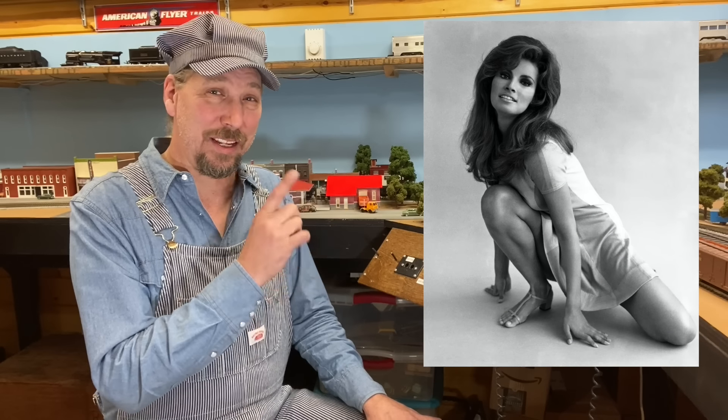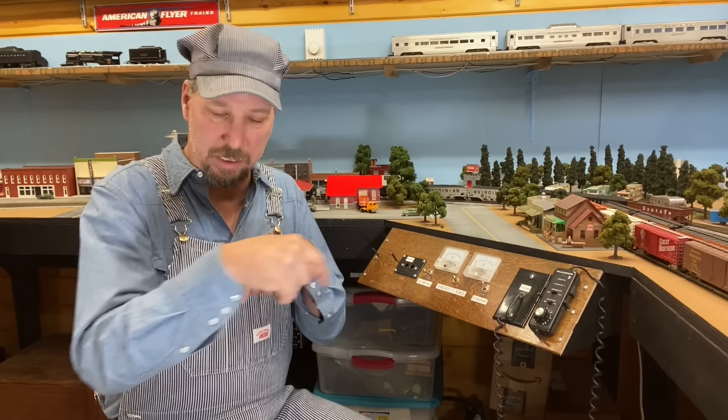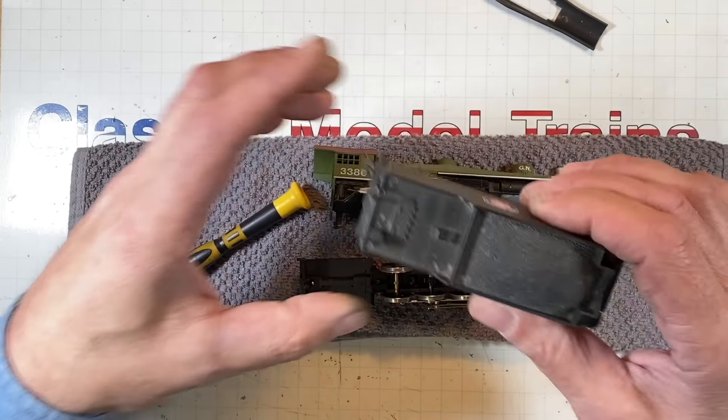We haven't done Classic Model Trains this week's classic model yet. Do you guys know who this is? If you do, put it in the comments down below, or tell me what era your railroad is, what year it's specific to. If you don't know who this is, stick around to the end — I'll let you know in the subtitle down below in this area right here.